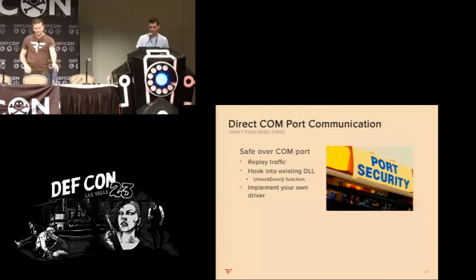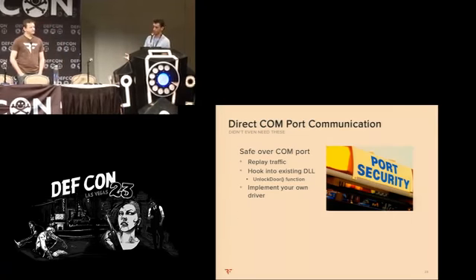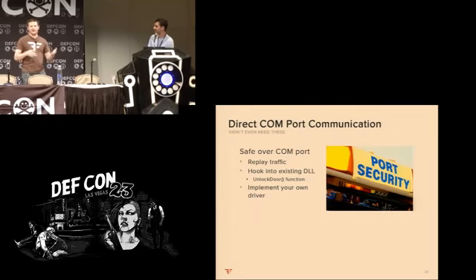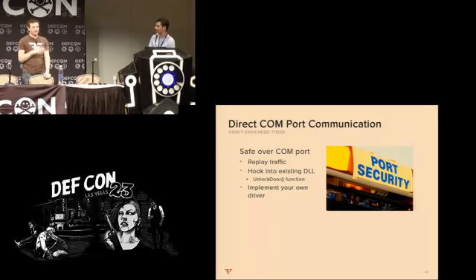The way the safe operates is there's a COM port that sends the open door command to the solenoids or whatever connects to the safe doors. You could have just as easily hooked into the DLL and issued the open door command — there's literally a DLL with an 'open door' as a function. We didn't bother with it. The way we exploited it was just adding an account and logging in and using the application. But one could simply send direct COM port traffic — implement your own COM driver — that would be a cleaner exploit, but we just didn't need to.